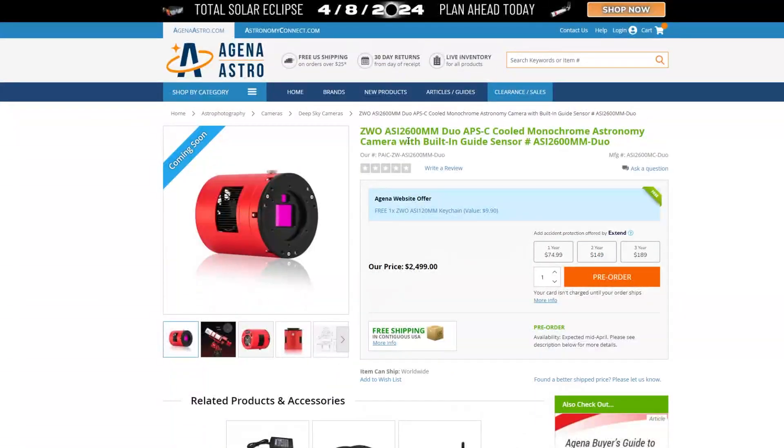Right now it is available for pre-order on the Agena website — I'll leave a link down below if you want to go ahead and pre-order. It is expected to arrive sometime around mid-April according to their website. It is the monochrome version of the Duo APS-C cooled camera with a built-in guide sensor.